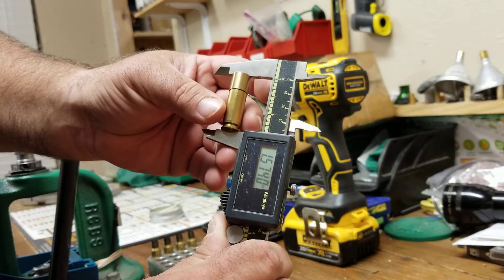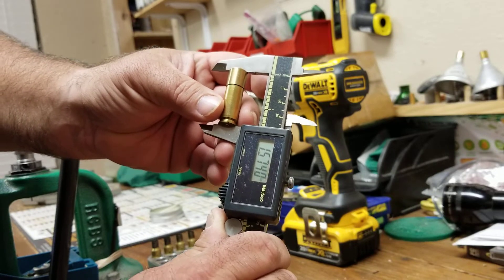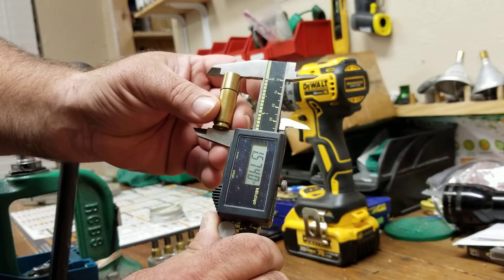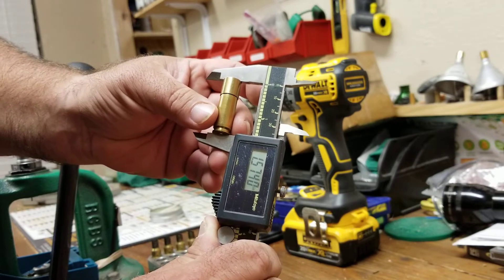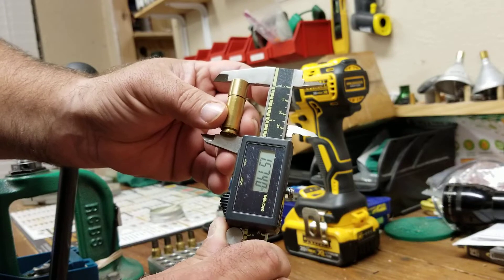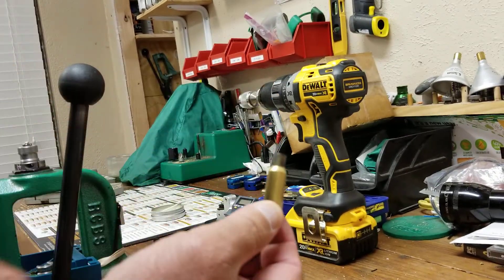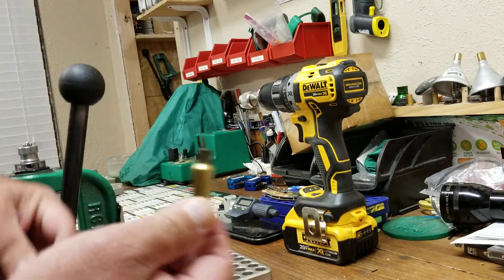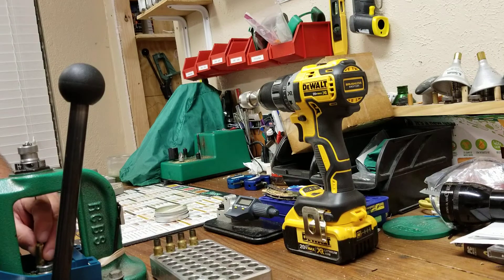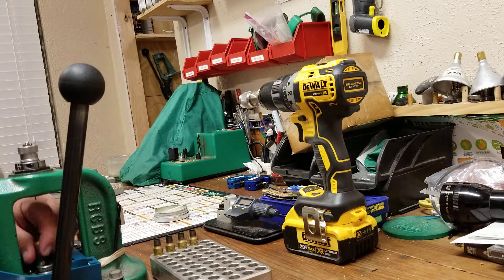So I want to bump this shoulder back at least one point five seven three. I prefer to bump it two thousandths, so my sizing die is set up to bump it to one point five seven two. I take this piece of brass, put a little bit of lube on it and get it lubed up, then put it in my press and into my die, and size it all the way down and all the way back up.